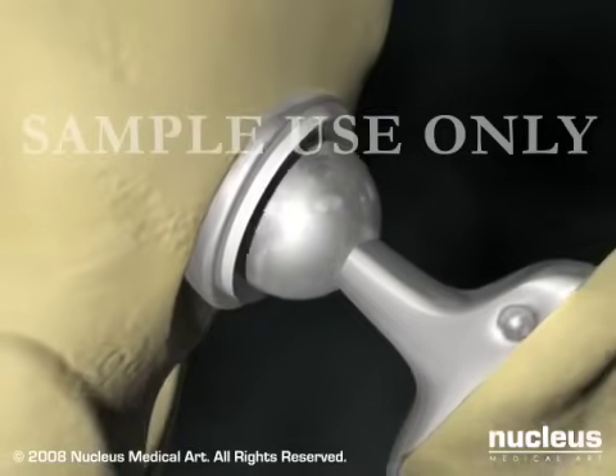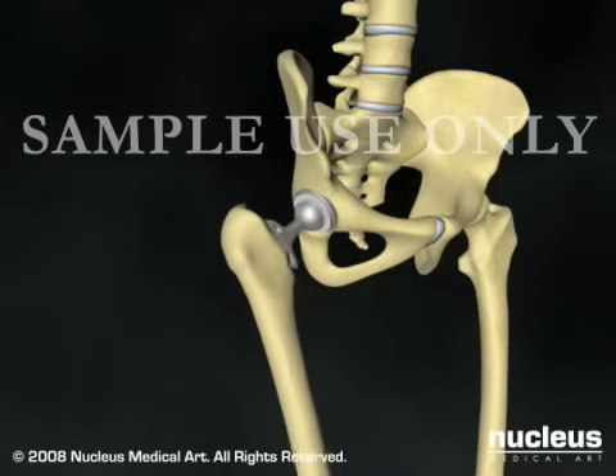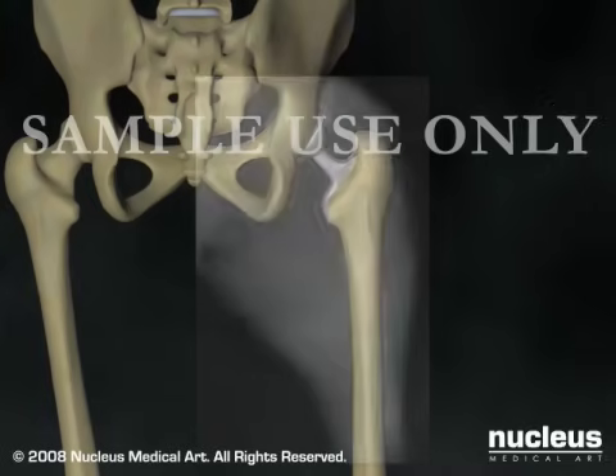your surgeon will slide the prosthetic femoral head into its acetabular counterpart, test the movement of your new hip joint, and verify that it is properly positioned with an X-ray.